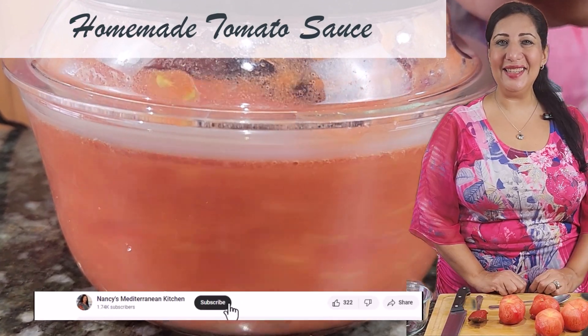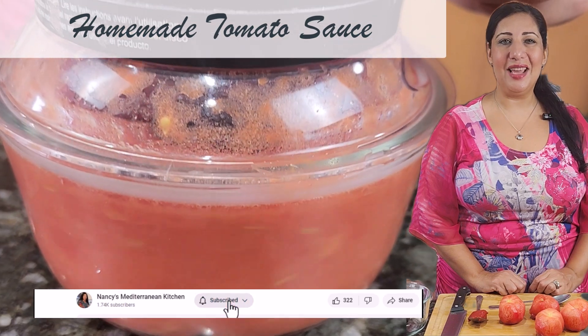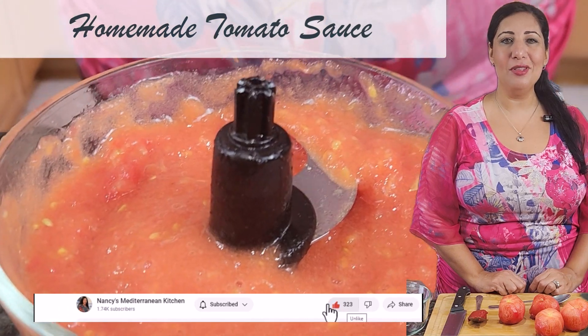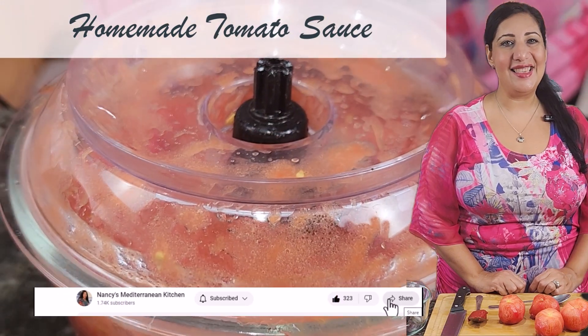Hi everyone! Welcome to Nancy's Vegetarian Kitchen. Today is another episode of the Easy Dishes. I'm going to show you how to make an Egyptian style tomato sauce. Let's start!